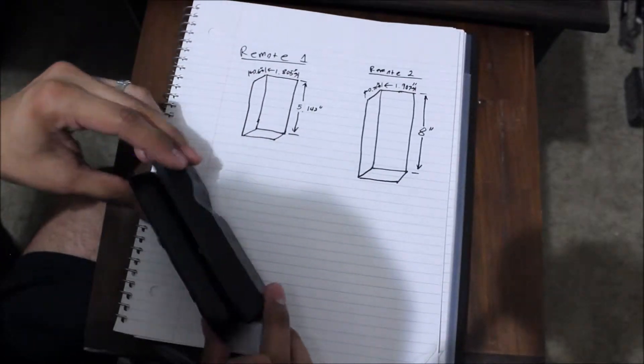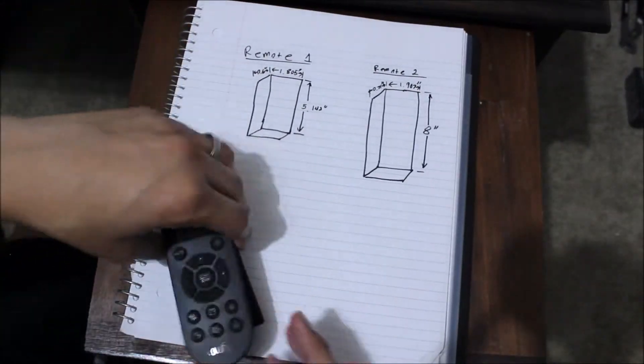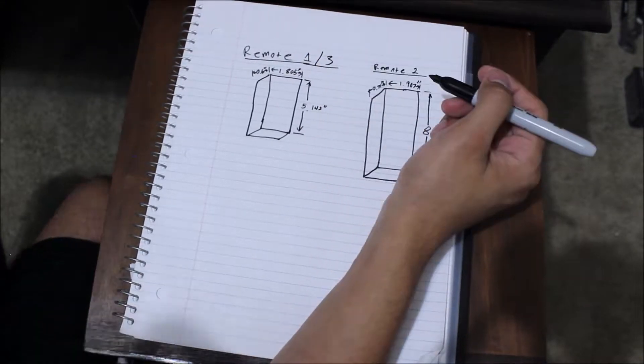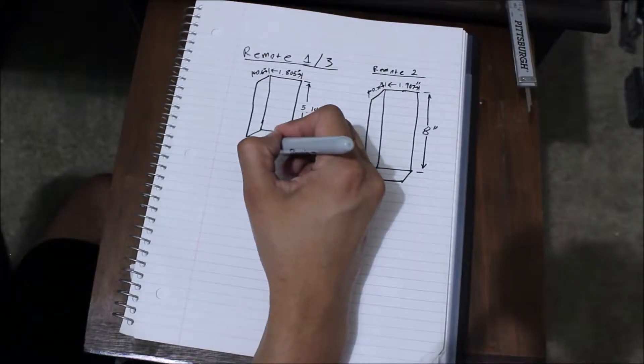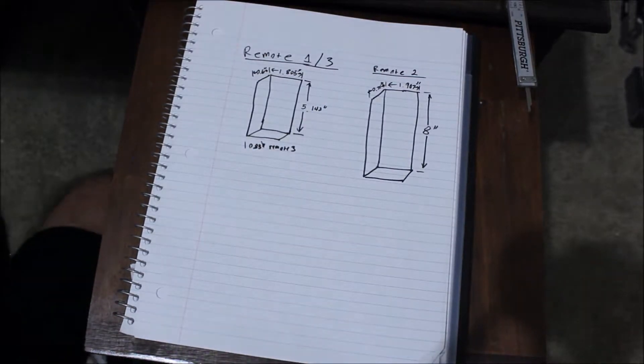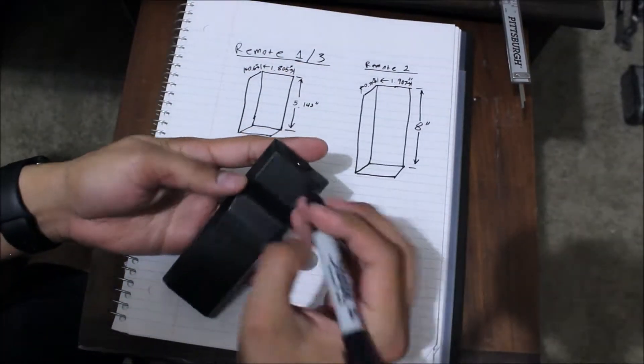My vacuum controller seems to have the same height and width as my Blu-ray controller, so I will only measure the thickness and combine it into this first figure. Another good idea is to number all of your controllers so you don't get them mixed up later.